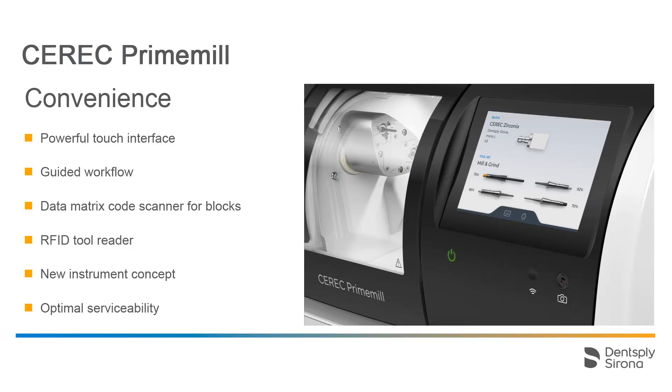Additionally, the new instruments are color coded, making it easier to identify the correct instrument. Due to optimized serviceability, the device will guide you through all the steps, from maintenance to certain routine actions, giving you peace of mind that you can optimally care for the device.